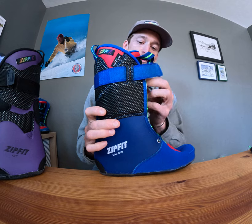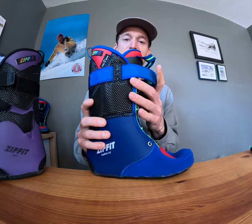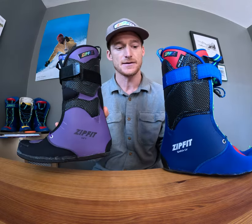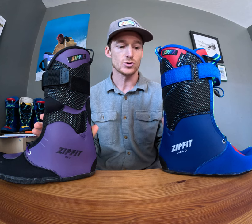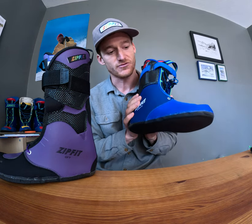You can still get some fore-aft flex and range of motion just by loosening the power strap and laces and getting some of that flex through the tongue. It's not going to give quite the same ease of ascent as the GFT, but it's a great option for skiers looking to get out and ski tour a little bit, but mostly focused on that downhill performance.